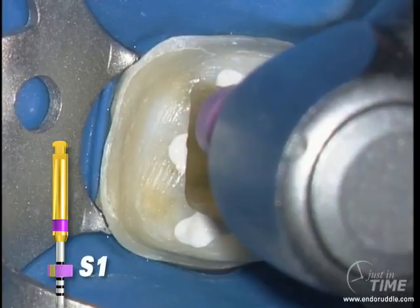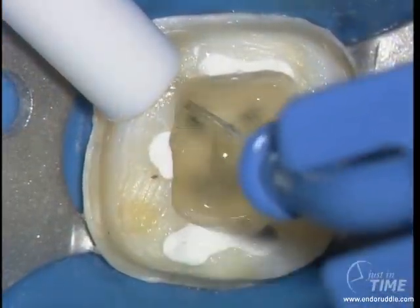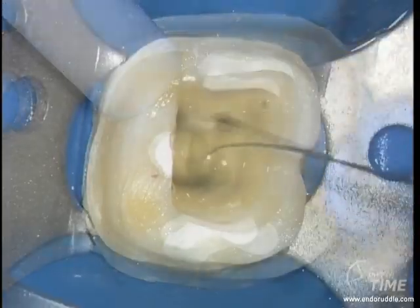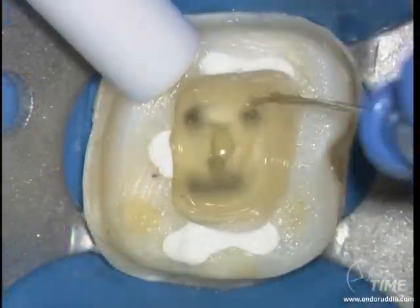When the desired length has been achieved, remove the instrument, irrigate, recapitulate with the 10 file, check patency — do it deliberately and frequently — and then re-irrigate.